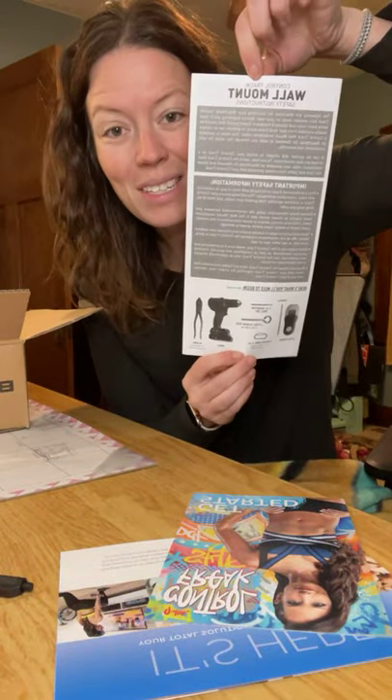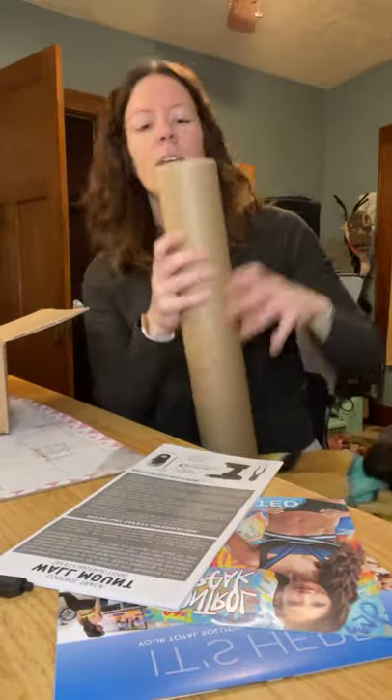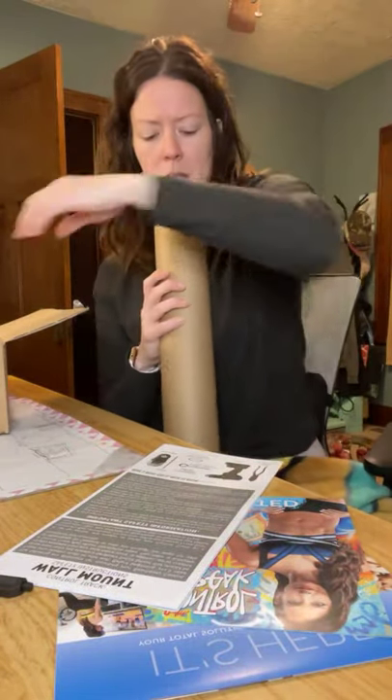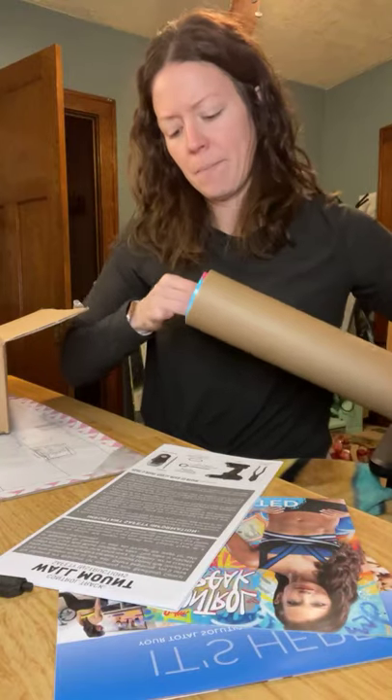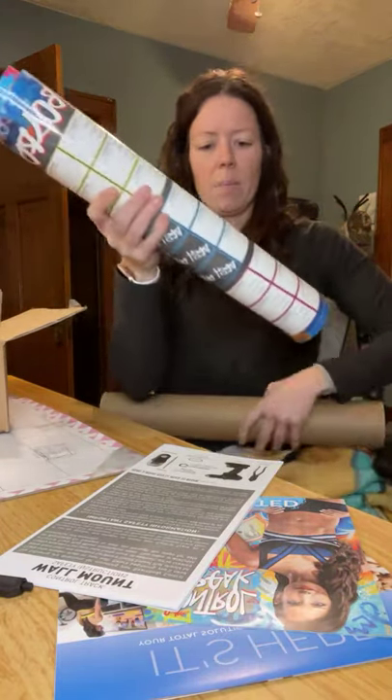Here's how to do your wall mount — I need that. And then this is the calendar, which is just awesome to hang up and cross off each day like, yep, I'm doing it.